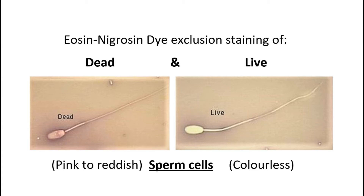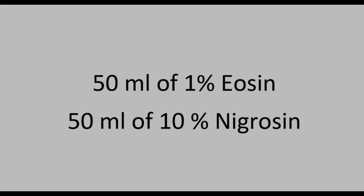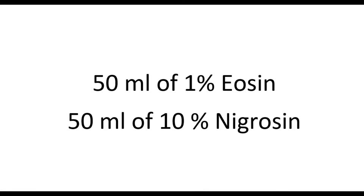In this video, we'll go through the step-by-step process on how to prepare ready-to-use eosin and nigrosin stain solutions in the lab. Specifically, we'll be preparing 50 mils each of 1% eosin stain and 10% nigrosin stain solutions, which are the most widely used stain concentrations for sperm viability test.